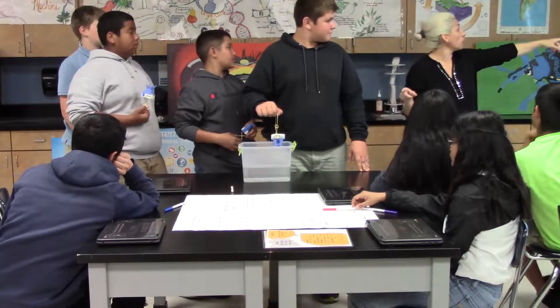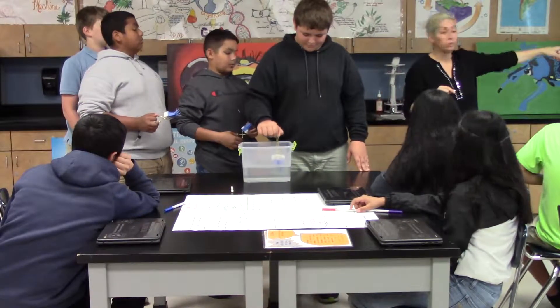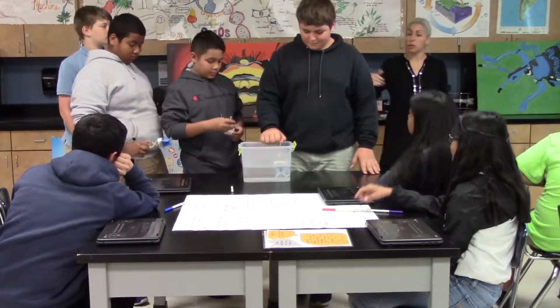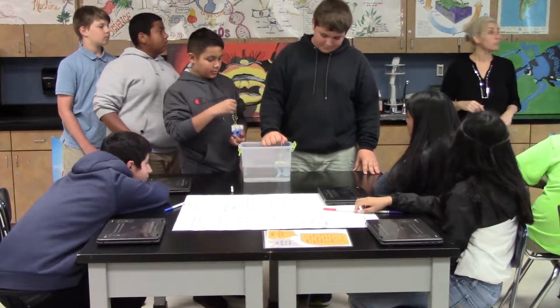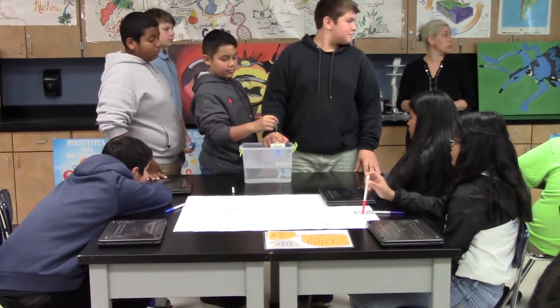So my first person, you're going to get ready to go in — and dip. You just dip and stay. In 30 more seconds, my second person, you're going to go in beside. You're going to wait until one minute on that clock.